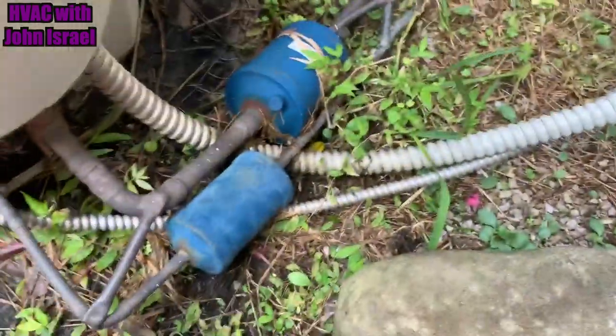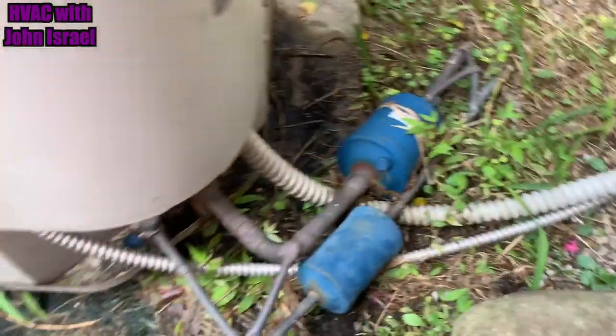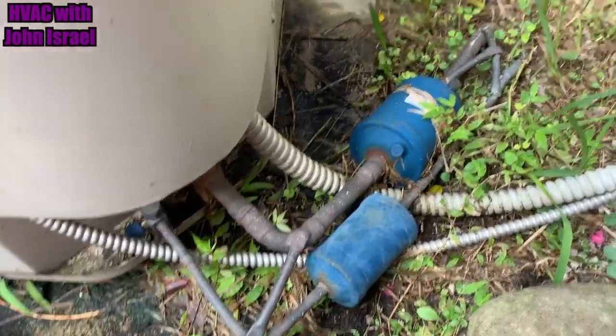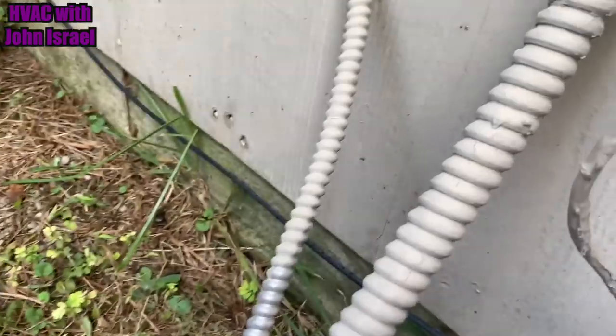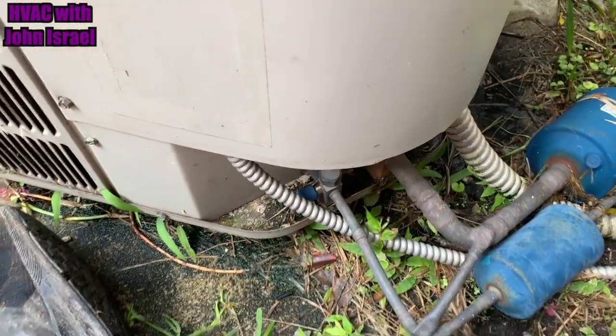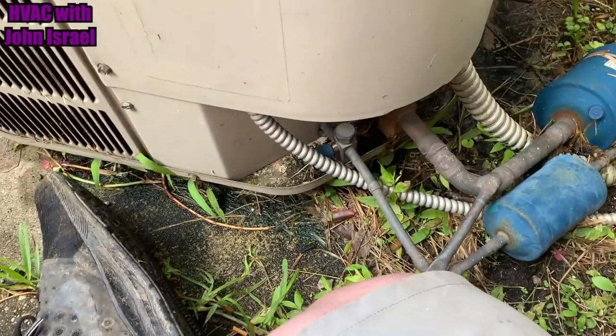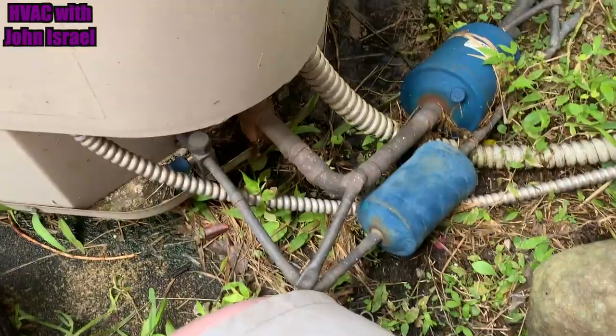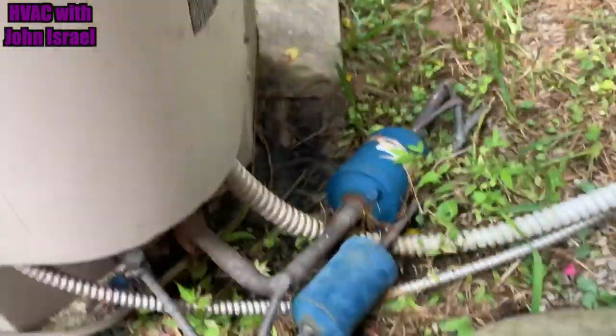We're here today to unhook all this. You can see they're using BX again for an electrical whip. We're going to remove the BX and put a seal-tight liquid-tight whip. Now, the low voltage is in BX — I don't know the code on that here, but I will leave the low voltage in BX. I don't think that'll hurt, but the high voltage whip will be replaced.